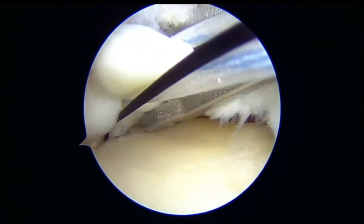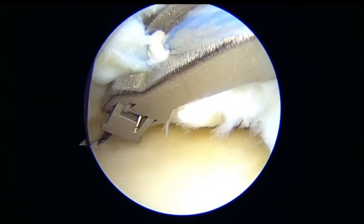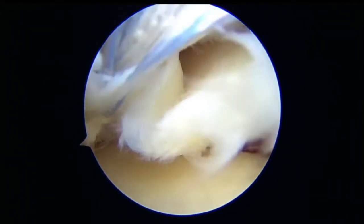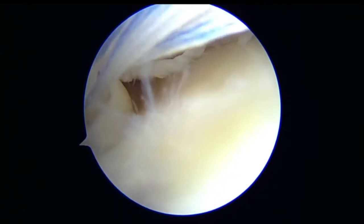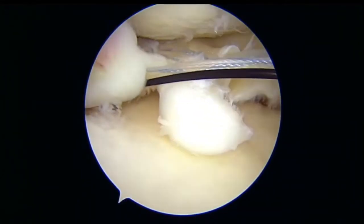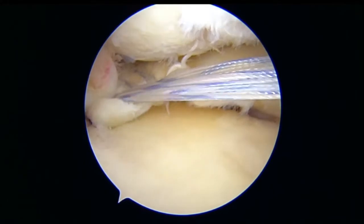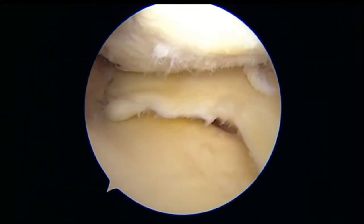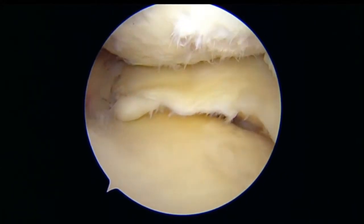We relay it through the shuttle, through the suture, in the tunnel, down on the anteromedial cortex of the tibia and tie it over the suture tape over the titanium endobutton. There you can see nice compression of the root back in place.